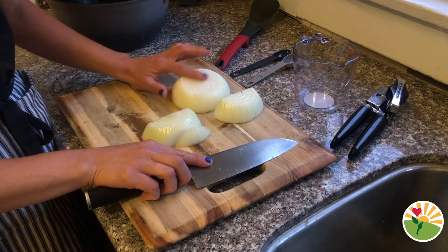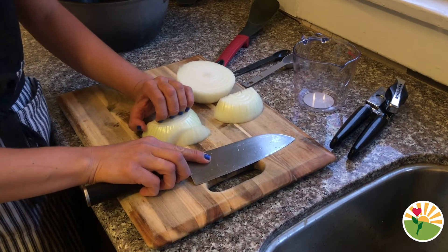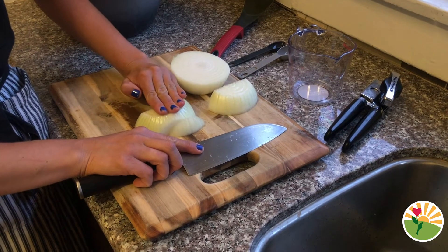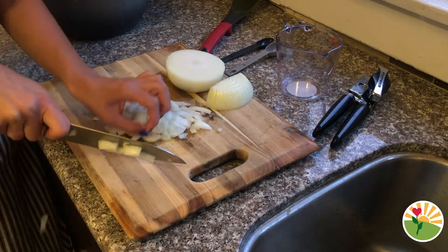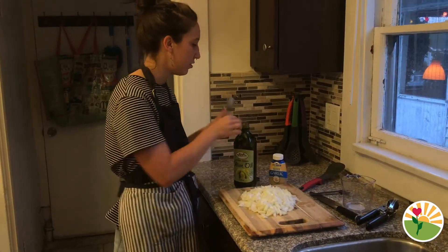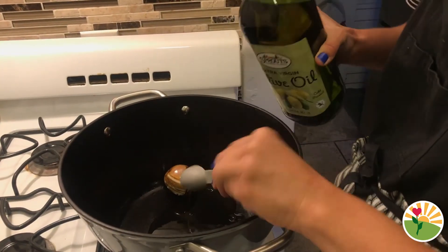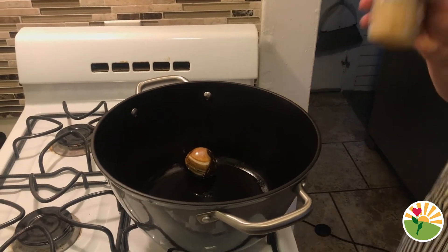Now that the onion is cut in half and the ends are cut off so it's flat on both sides, make sure that when you or the adults in your house are cutting it, they're always having their fingers curled so that your fingertips aren't out and can't get accidentally cut. These are about the size of the pieces that you want for the onion. We need two tablespoons of olive oil to go in our pot.